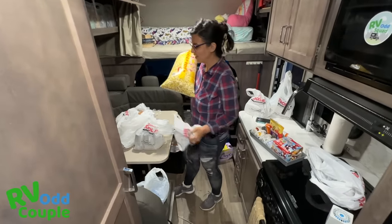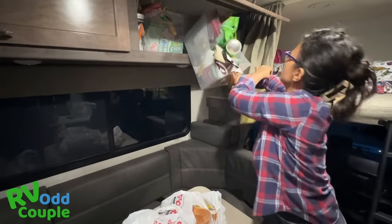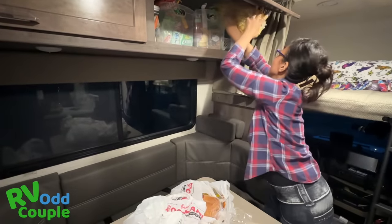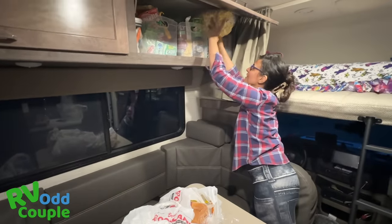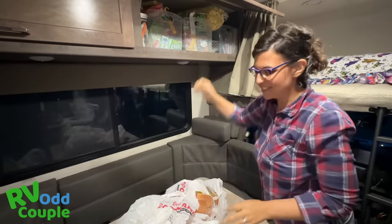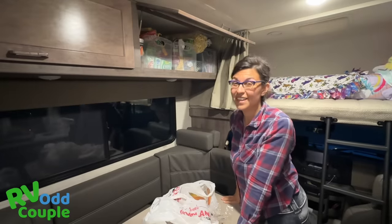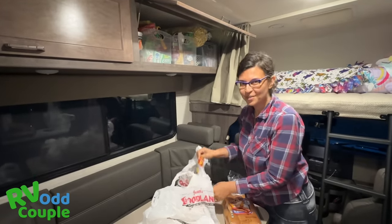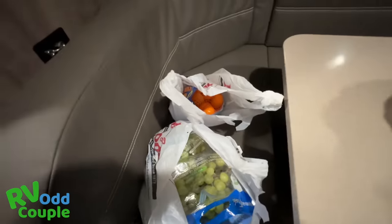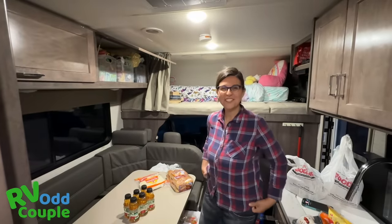Do you think we have enough popcorn? That'll get us probably halfway there. There may not be enough room — but there's plenty of room! The only problem with getting groceries at the grocery store is you get a lot more stuff, so I don't know where we're going to put all of this. But I'm really glad we got them — you'll never get the healthy stuff at the gas station. We got lots of grapes, oranges, and apples. Healthy foods for the beautiful trip!